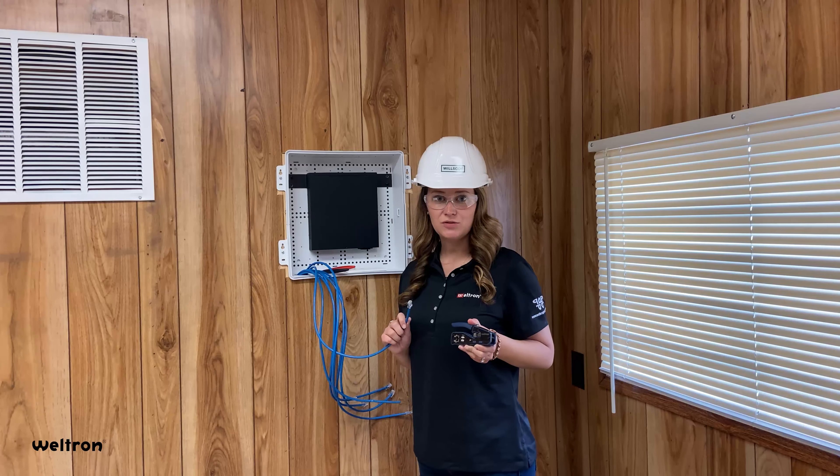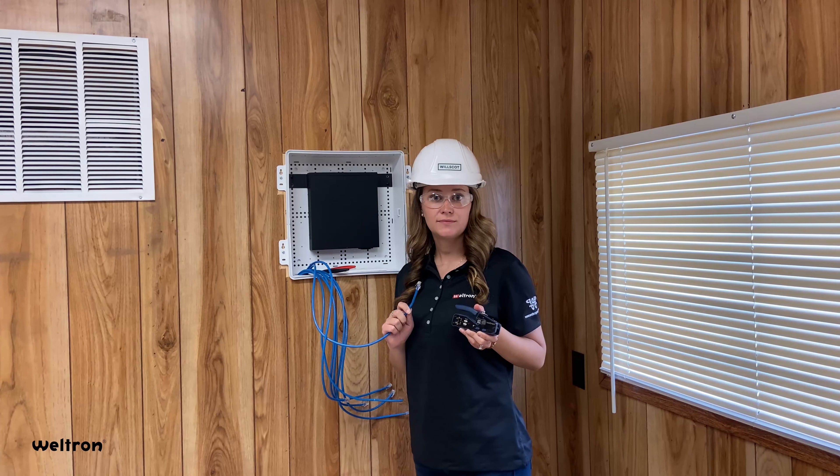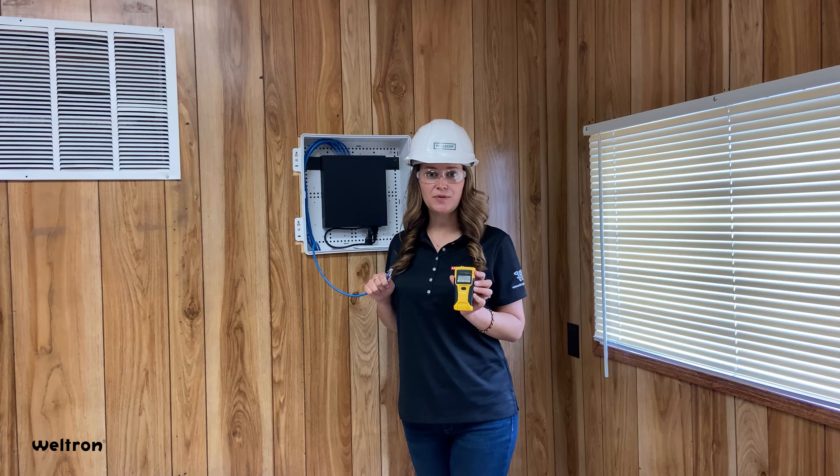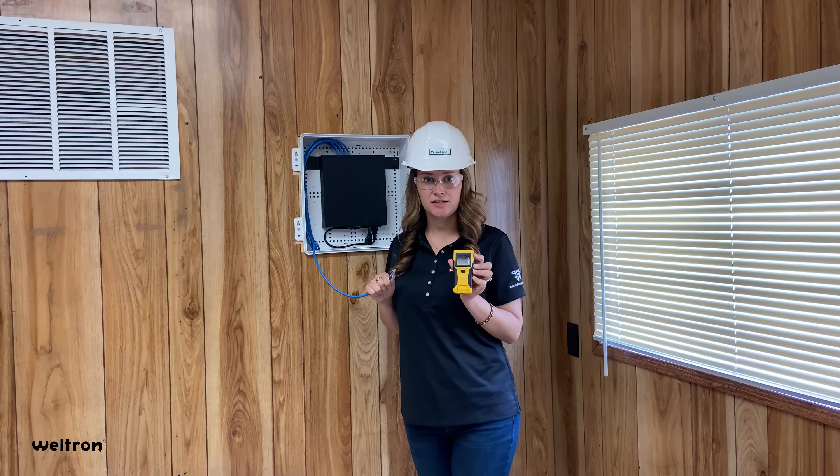After installing the switch into the enclosure, you're going to terminate the cable using the Weltron pass-through crimp tool. Once you terminate each mod plug, test each cable to make sure they pass using a tester.